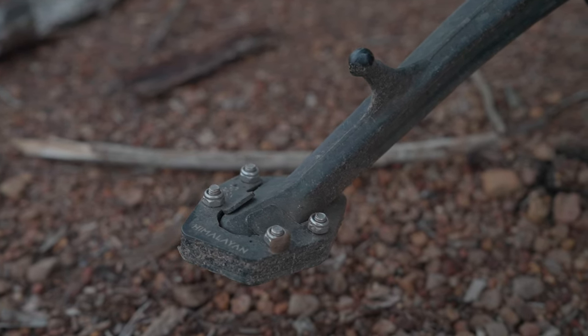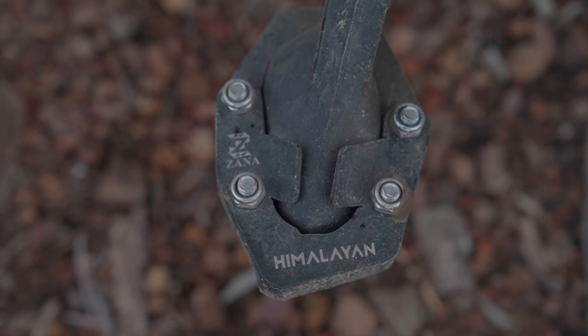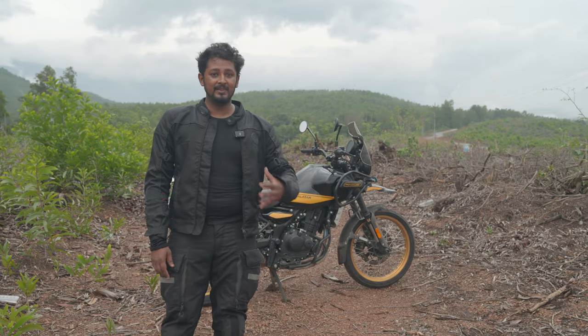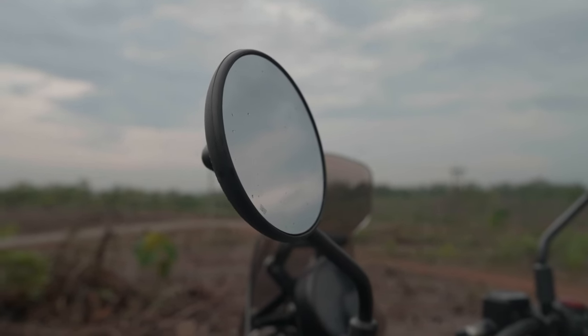I've got the Zana side stand shoe — a side stand extender. It's very important because without it, when you put the bike on the side stand it leans a little too much and you always feel like it's going to fall down.